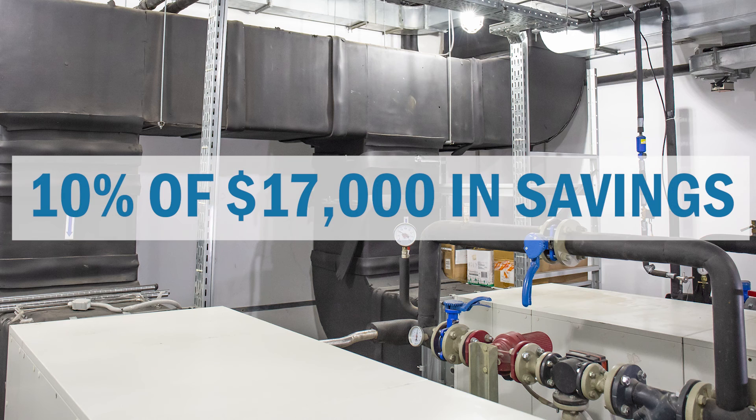Let's face it, 10% of $17,000 can pay for a lot of drives, especially when it's 10% of that number year after year after year. For more information on belt drives, please call your local Erie Tech representative. Thank you for watching.